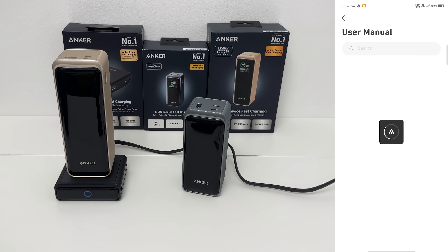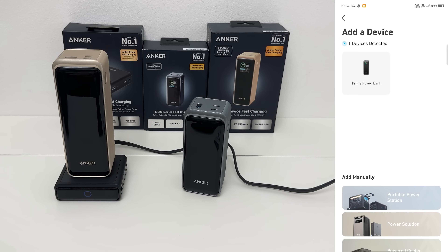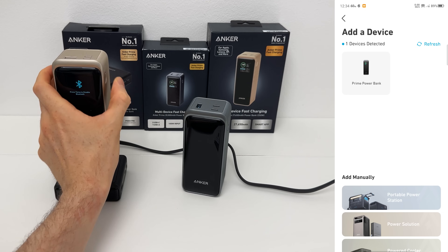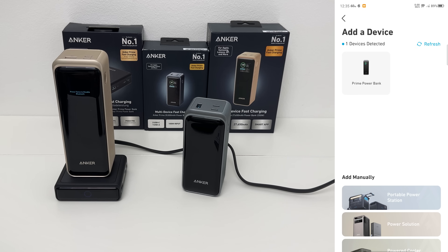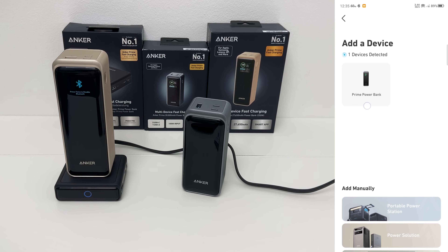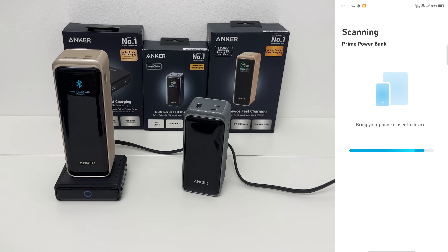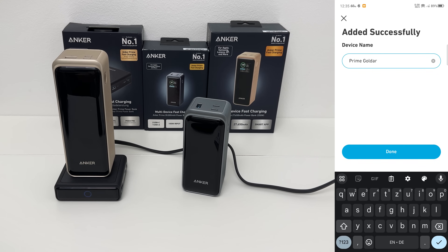This app is used for large power stations as well as the smaller ones. Let's add a device, give it all the permissions — and we have it right there. You have to press twice to enable Bluetooth. I'll give it a refresh, and there we go. It's now scanning and connecting to the power bank. We can give it a name — I'll call it Prime Goldar. And there's a new firmware available, so let's update it for bug fixes and performance upgrades. It's at 30%, almost done.